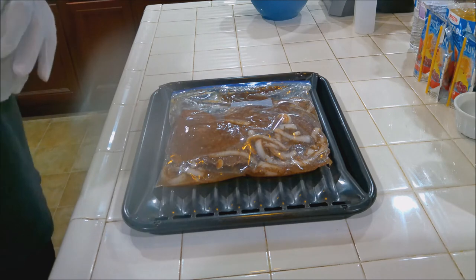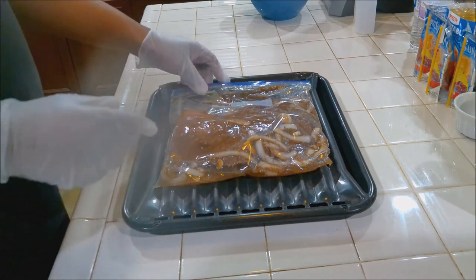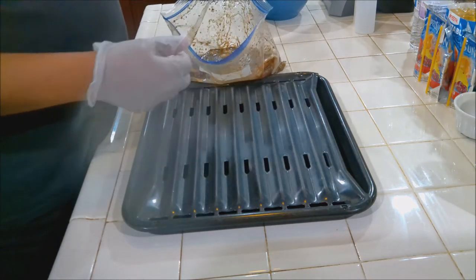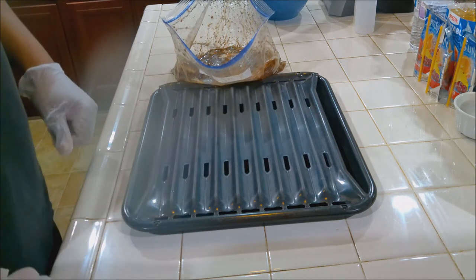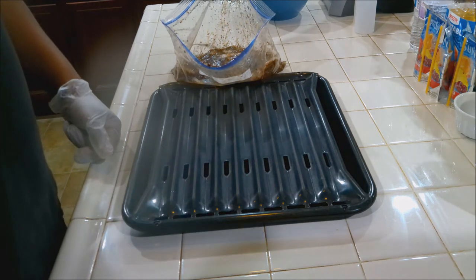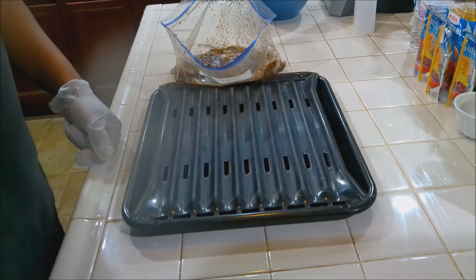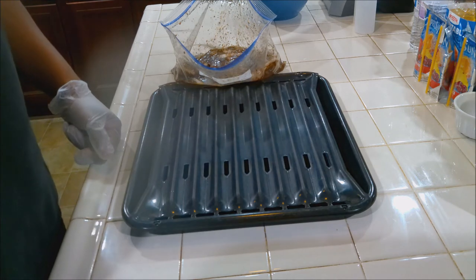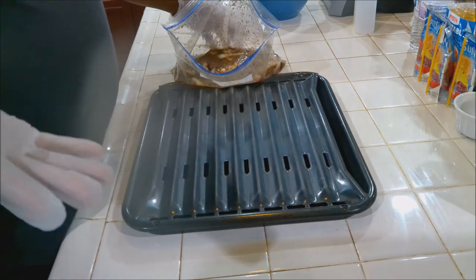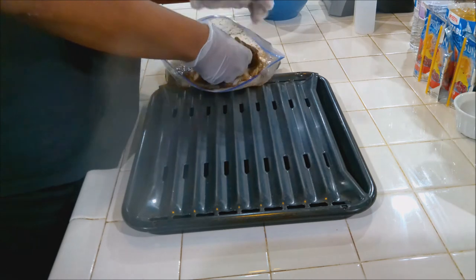We got about five minutes left. I'm going to take this out of the bag and put it directly onto the roasting pan. We're going to preheat our broiler to 500 degrees and put your rack on not the top position, but the second to the top position, because what you're looking for is a six to eight inch clearance from the broiler.